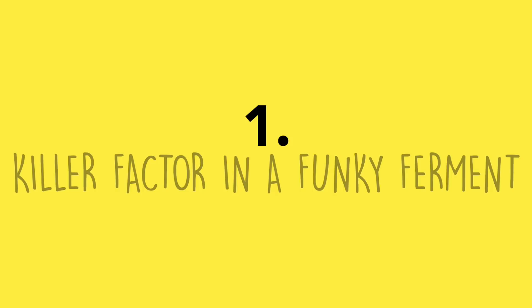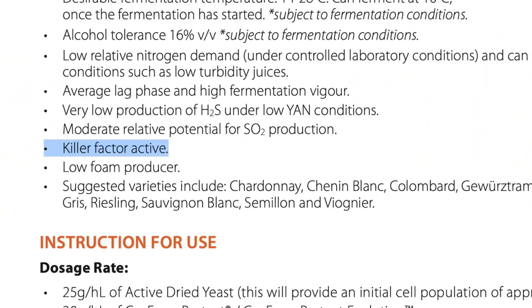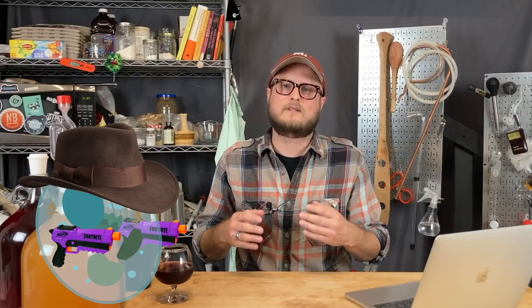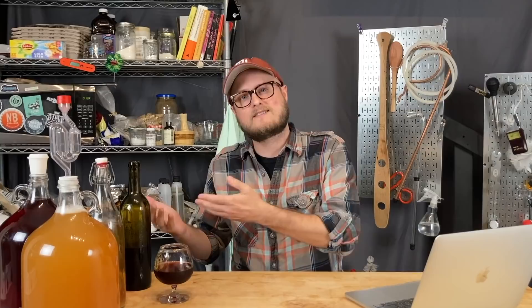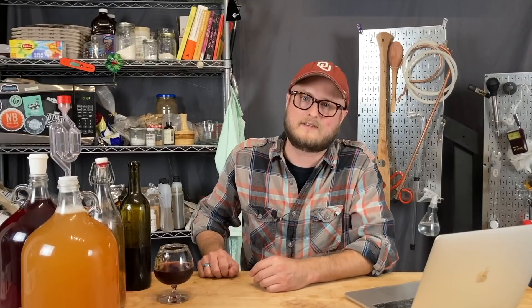Number one: pitching a killer factor yeast into a funky ferment. We recommended QA23 in our pineapple tepache video for its fruity tropical esters. But QA23 is a killer factor strain — it releases toxins that are lethal to killer factor sensitive yeasts. I never checked the spec sheet to make sure QA23 wouldn't kill off the microbes that give you a funky ferment. For that, I apologize.